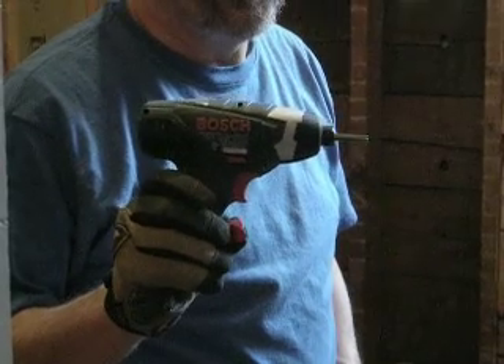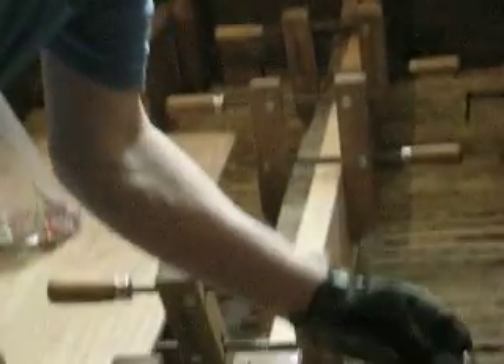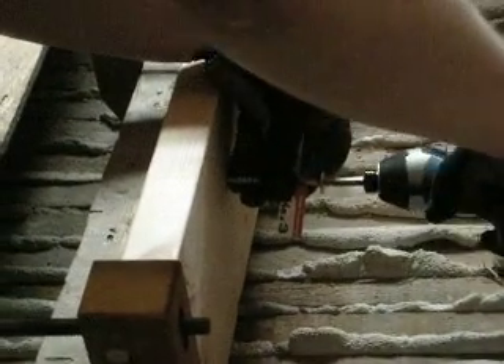This is a cool tool that's just the right thing for the job. I've glued up the floor joists, got them clamped in place, and we're going to install one of these lags.